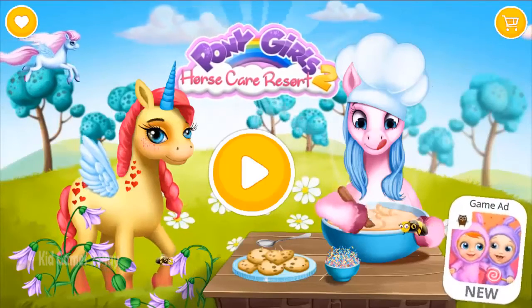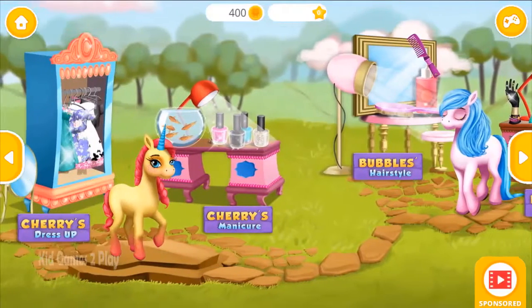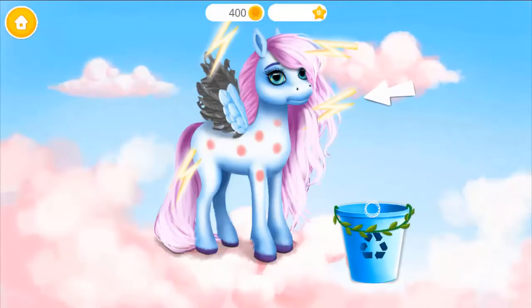Pony Girl's Horse Care Resort 2. Welcome to the resort! Help Windy to fly again!